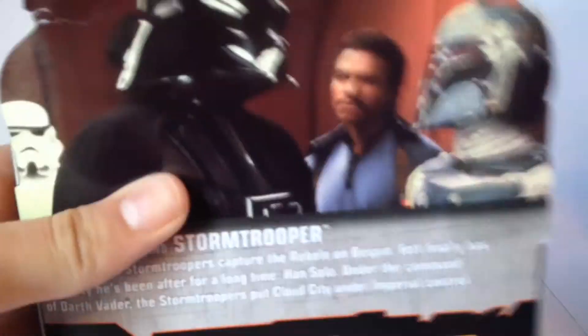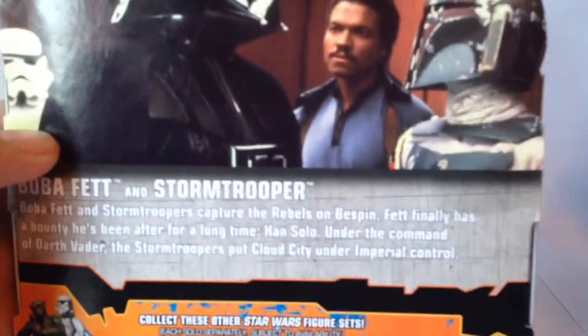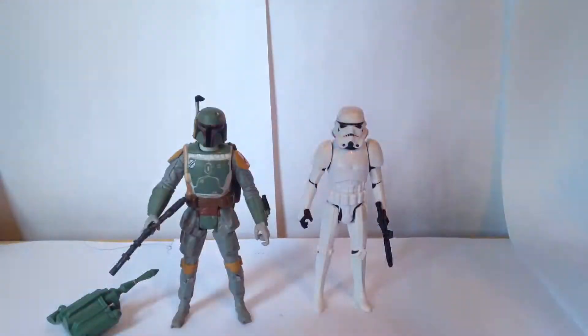I'll give you a look at the box. Side view — Boba Fett and the Stormtrooper. Watch Star Wars Rebels, it's actually a pretty good show. And here's the back of the box in case you wanna read it, and then all the other figures you can collect, and a screenshot of episode 5.